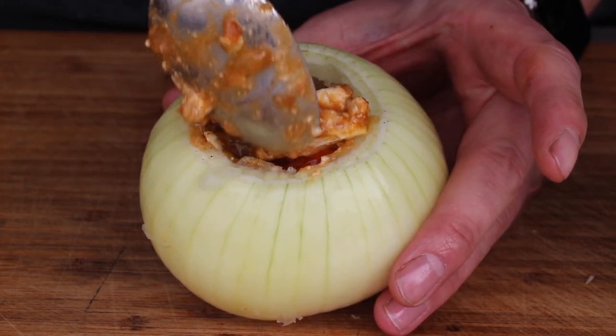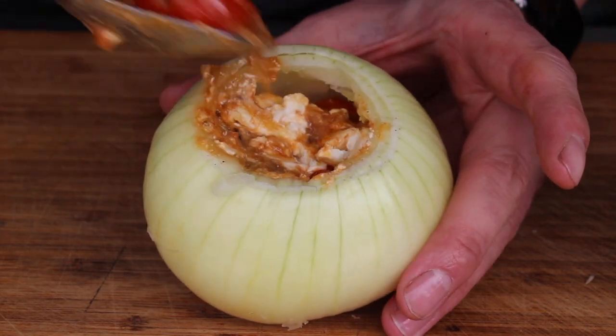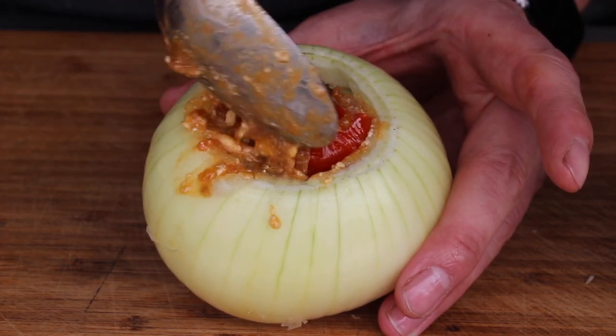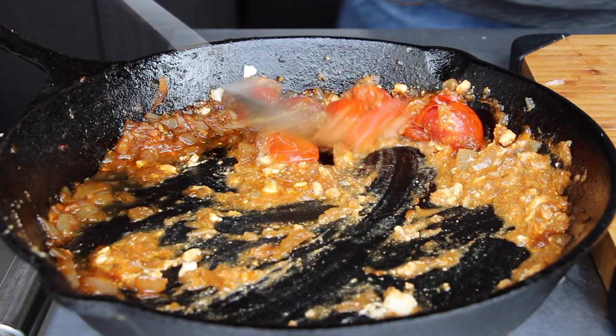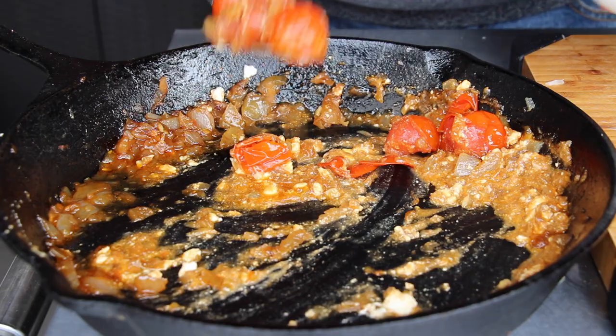Take a spoon and stuff your onions. This is a perfect dish for your vegetarian guests as a side dish, and I would recommend serving it with a regular salad and fresh ciabatta bread or focaccia or something like that.